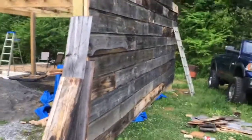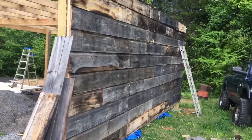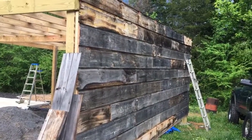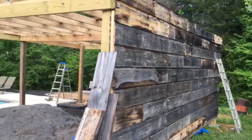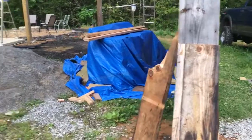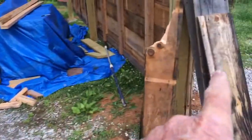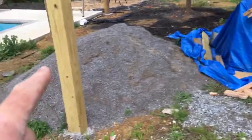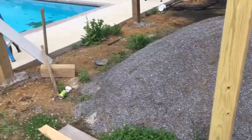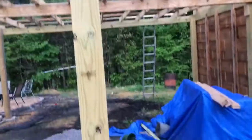I'm going to bleach this siding and then stain it — that's probably going to be the next thing I try to do. See how it cleans up; it should clean up really well. I've got a lot more siding, so probably what we'll do is put a four-foot wall along this side, and then the rest of it will be screened in up to there.